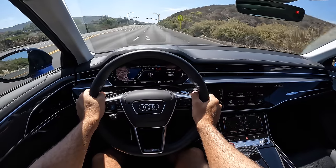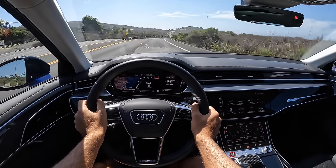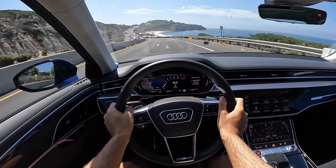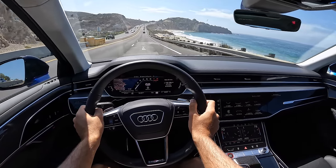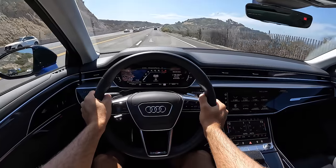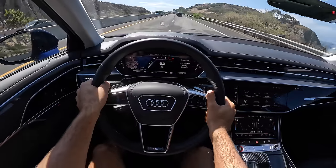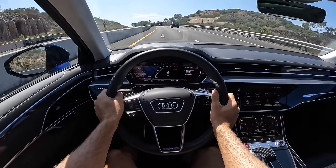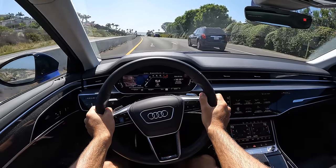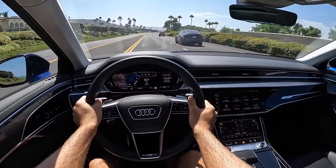Cruising along in the S8 is so effortless. There's so much power here that you barely need to brush upon the throttle to motivate you. The adaptive suspension with the air springs keeps the ride supremely smooth. Dual pane acoustic glass with a laminate coating stays quiet. The seat padding is a touch on the firm side — it doesn't completely disrupt the comfort here, but these are just not the plushest seats I've ever sat in.